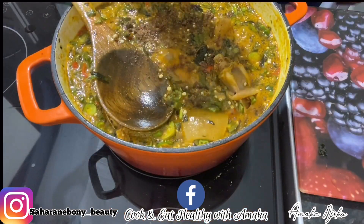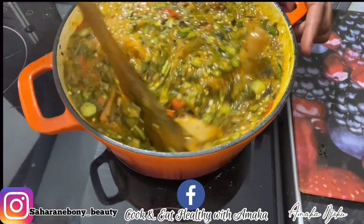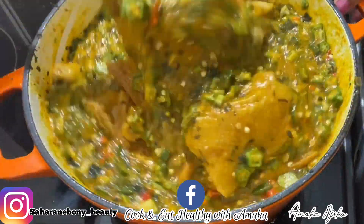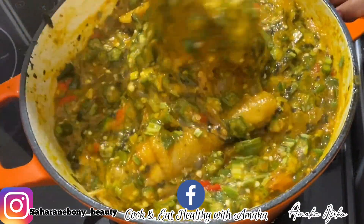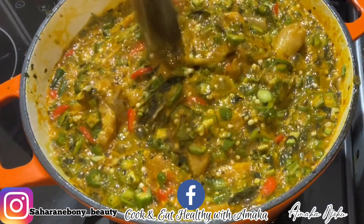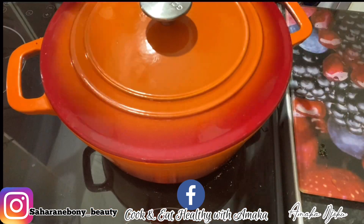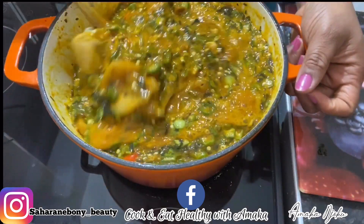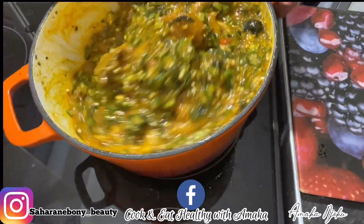What I'm doing here is dissolving the ogiri inside the water. If you don't want to add ogiri, that's okay, but this is actually the traditional way of cooking this okra soup. So I'm just going to add the ogiri. After that I'm going to stir.